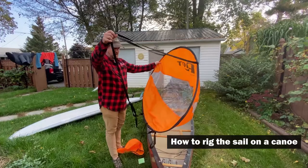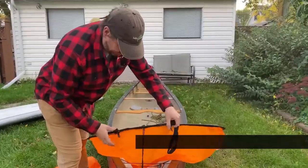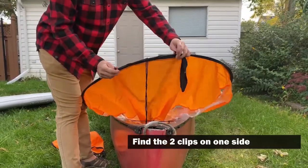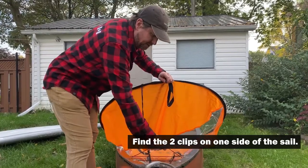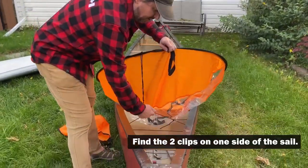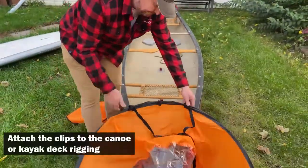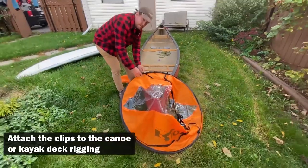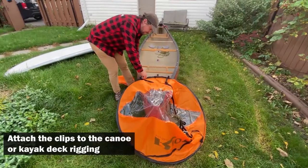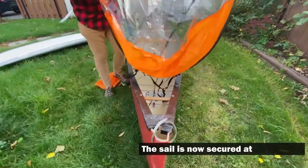You've got the strap system and there are two clips at the bottom of the sail. On a kayak I would put it on the deck rigging. On the canoe I've got some points of rope contact that I'm going to put the sail on — simply clipping it on to the base so that the sail is secured at the bottom.